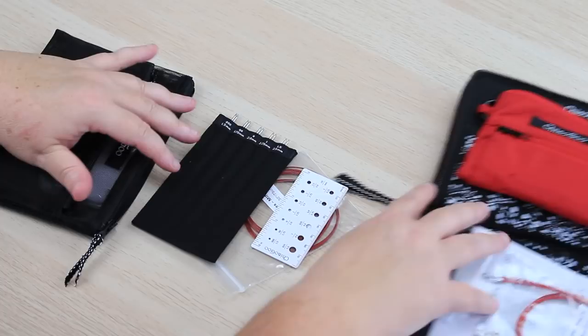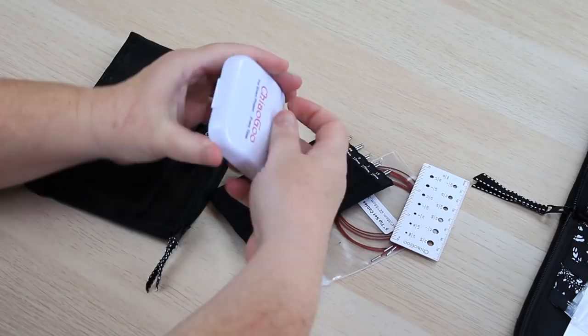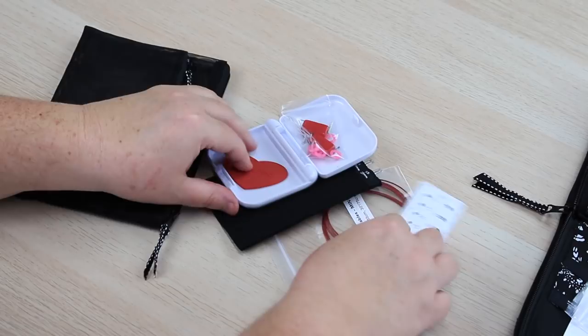These sets make the same length needles — the 4 and the 5 inch tips — but they are much smaller in diameter. These start at 1.5mm and go up to 2.5mm, making them the perfect needles for fine lace and small garments you're making for dolls or babies.